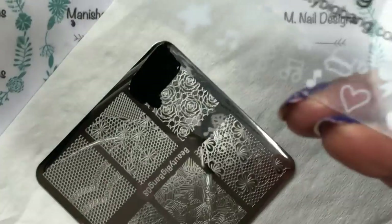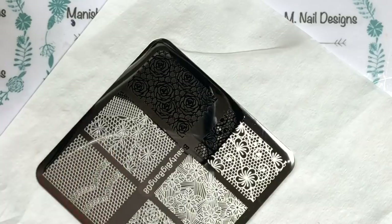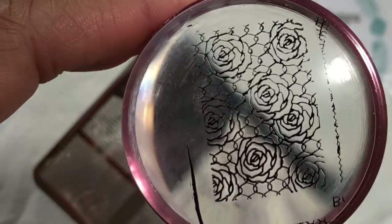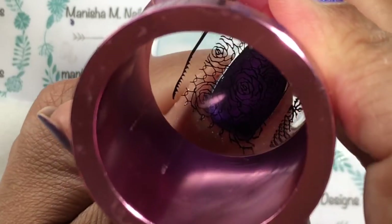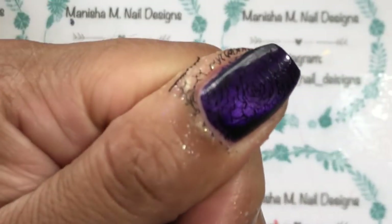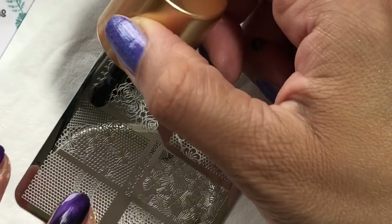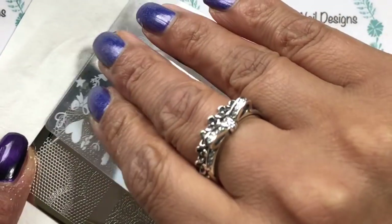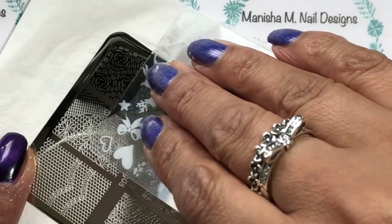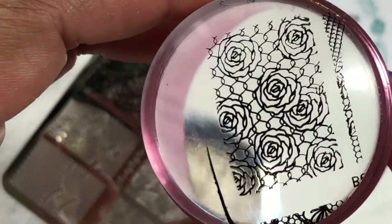I'm going to go straight in with the design now. I haven't actually cleaned the plate or done anything like that — I just want to see how well it works first time. As you can see from the image, that's had no problem picking up. There are lots of fine lines on the image and they've all picked up really well with the clear jelly stamper. I'm basically doing that same rose image on all of the nails.